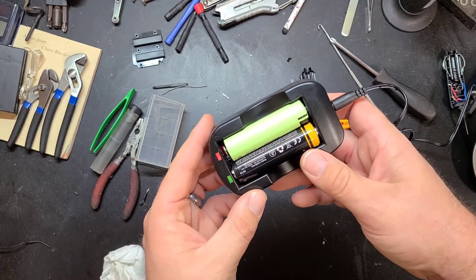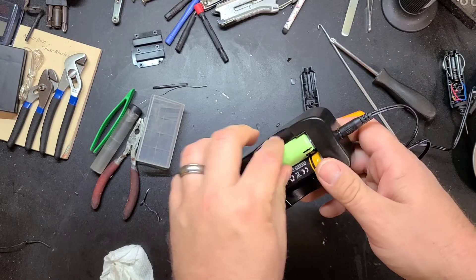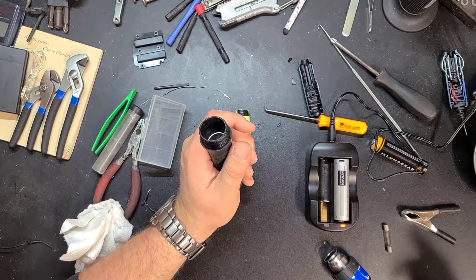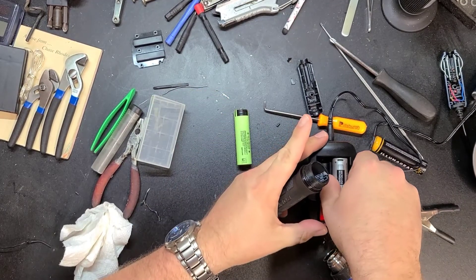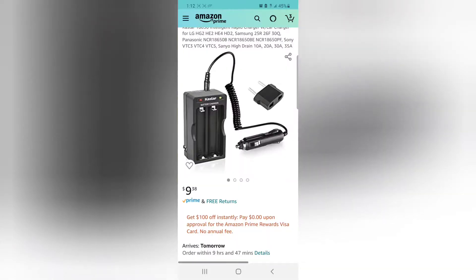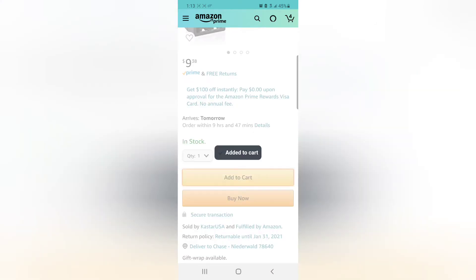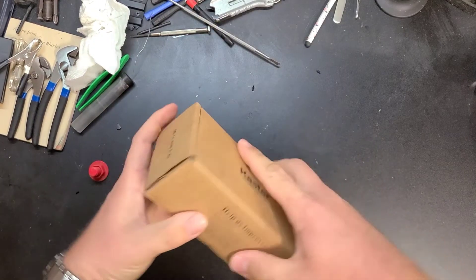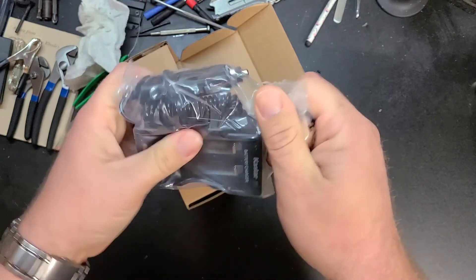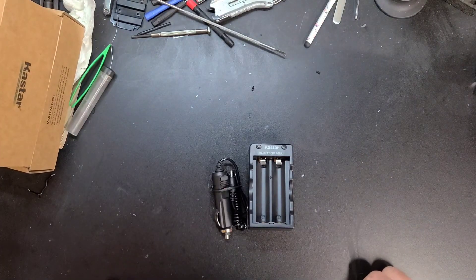It's flashing red — I think there's a short circuit. Fixed it.